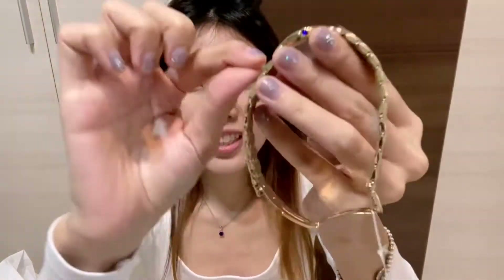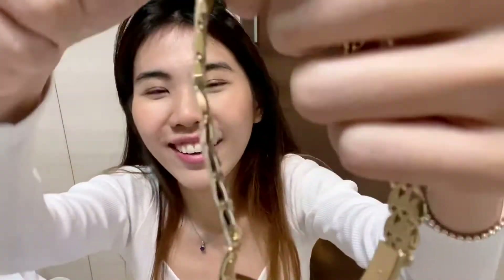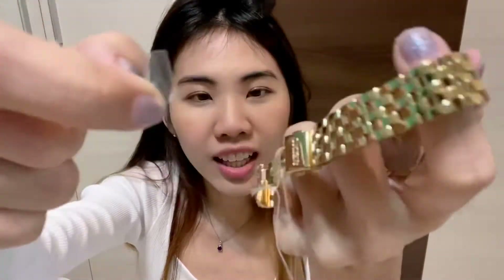Looks like this. Let me peel off this. ASMR. It is water resistant of 50 meters and hardlex crystal. Comes with the clasp.